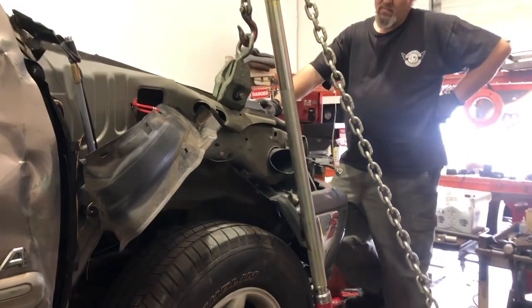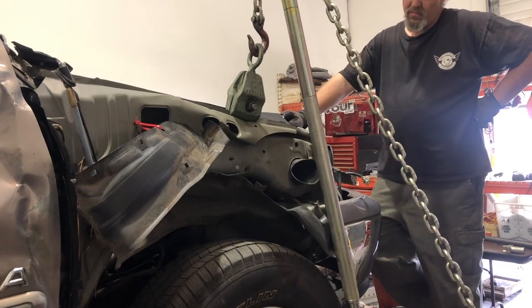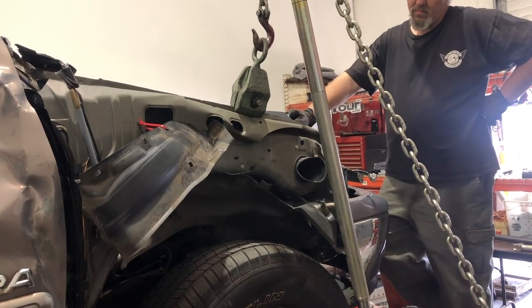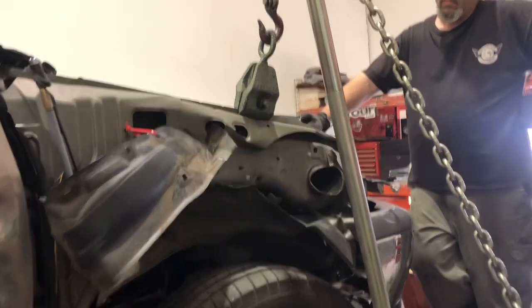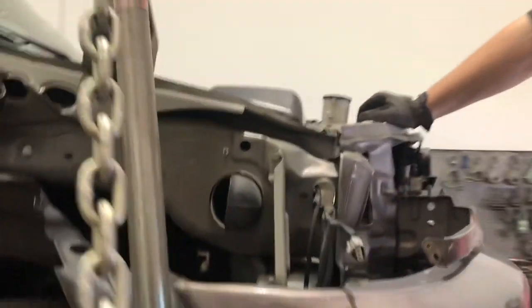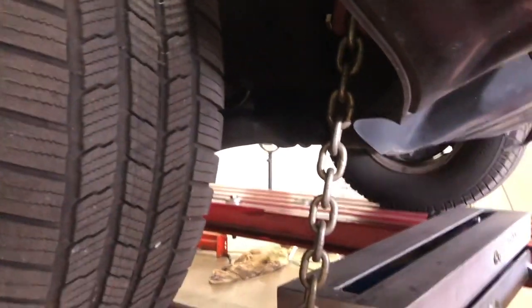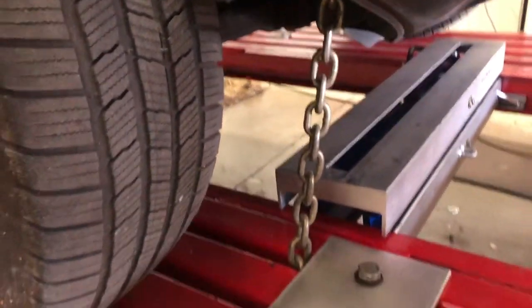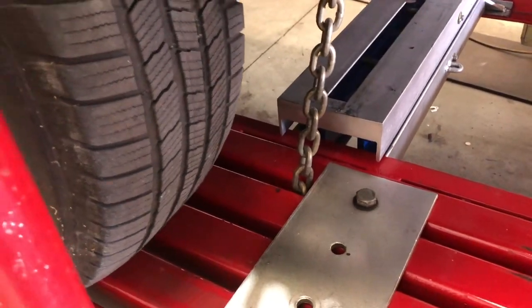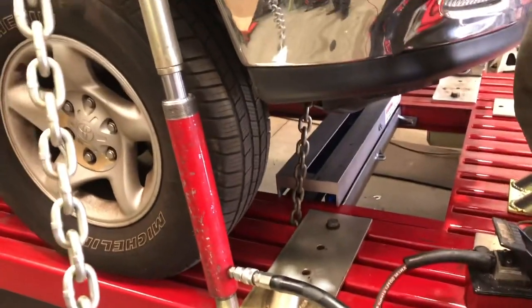Robert, go ahead and give it a little action. Hold on a second, Robert — before we go any farther, let me show people. We've already got a lot of that out, but you're probably wondering why it's not picking the vehicle up. We've got a chain anchored through the deck of the machine at the chain fork, holding it downward while the pull is upward.